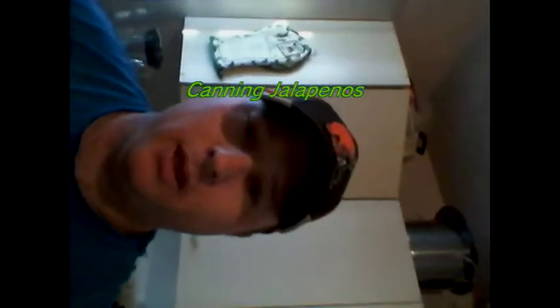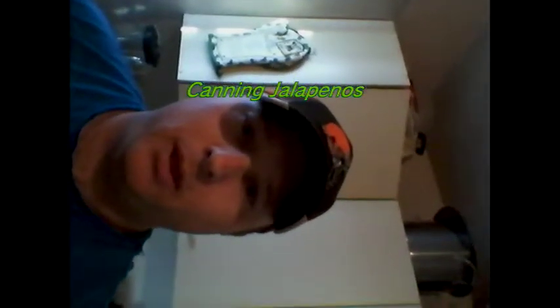Hi there folks, today I'm going to be canning some jalapeno peppers. I do a lot of canning, preserving, pickling. Throughout my garden I get vegetables, my mother-in-law finds deals, I find deals from various markets and stores. Today we're going to do some jalapeno peppers, and in a later video I'll be doing mango jam and possibly some dill pickle relish.